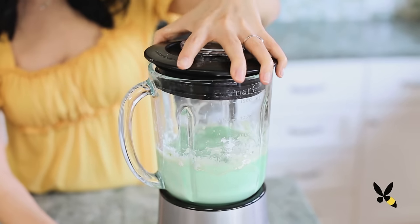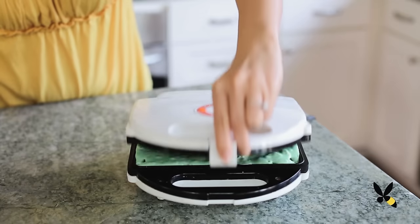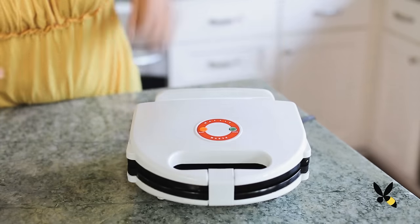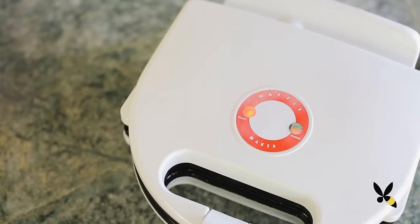Pour the batter onto a hot waffle iron, as much as you need to cover the grill plate. You can tell it's done when it stops steaming, or if your waffle iron light says it's ready.